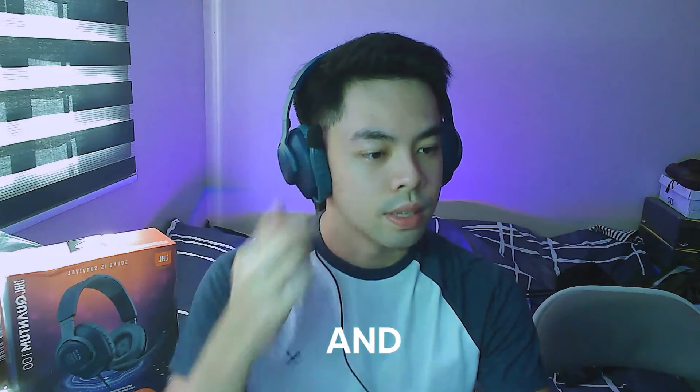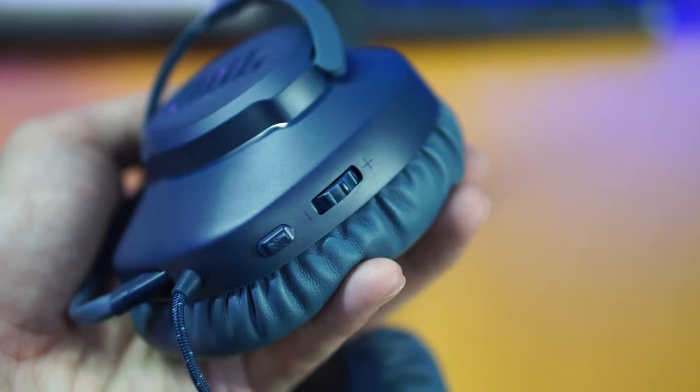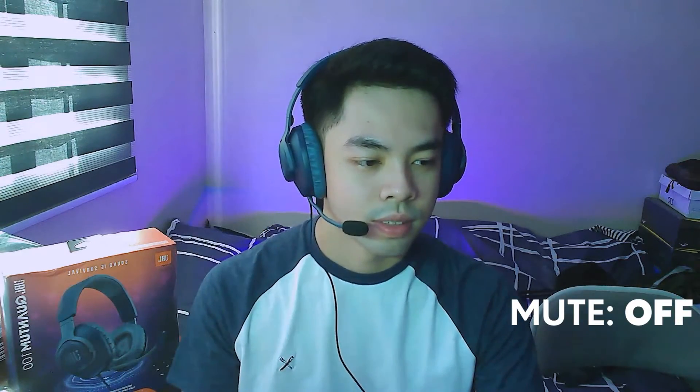Let's check out the detachable microphone of the JBL Quantum 100 in OBS. This is the mic test of the JBL Quantum 100 without any changes — this is the removable mic and you can flip it up or down. It does have a mute feature on the back of the headphones, just below the volume scroll wheel. Testing the mute button — you can see on the meter it registers, and the button does give off a clicking sound.